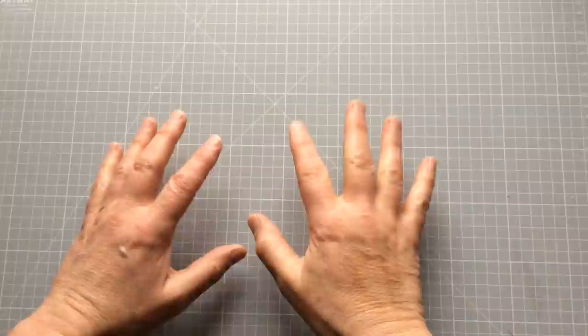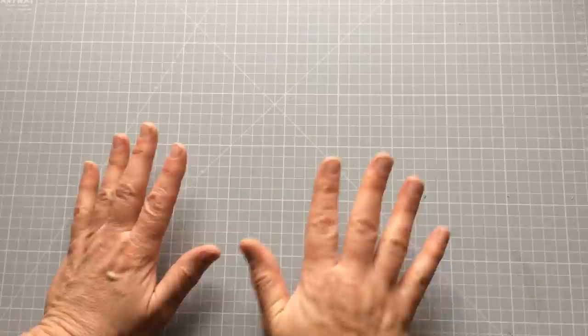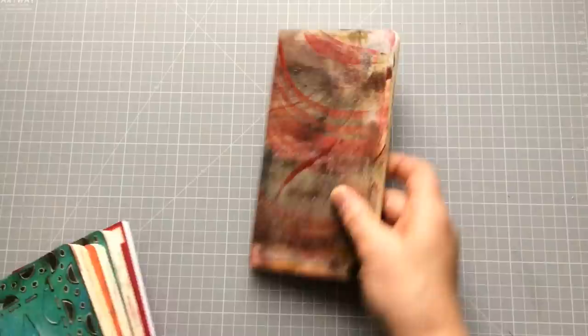Hello everyone, Ceri the Crafter here — that's C-E-R-I the Crafter — and I'm back with another of our journal series. In this one I wanted to share with you my most useful journal make, most useful notebook, whatever you should call it. I genuinely use these all the time, I make my own — I used to buy them but now I make them myself, and I'll show you what I mean.